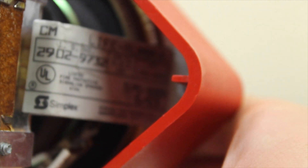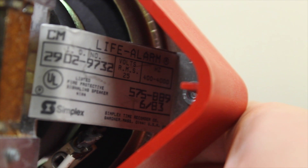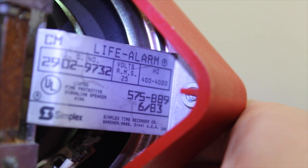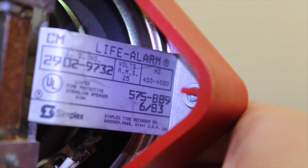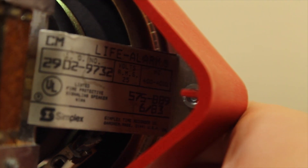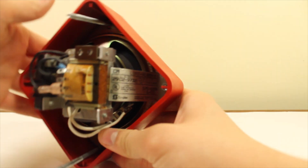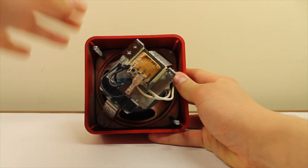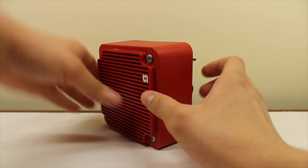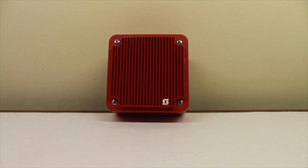Inside you can see the Simplex life alarm label — made in 1983, I believe. Pause the video if you want to read that. So that's the Simplex 2902-9732 life alarm speaker.